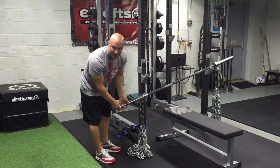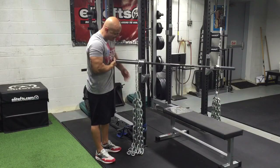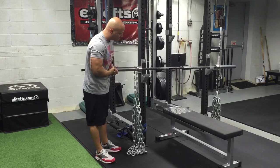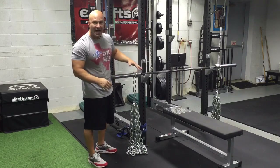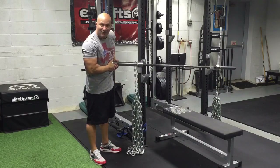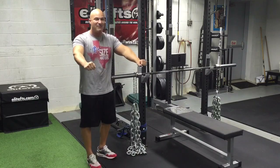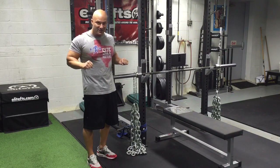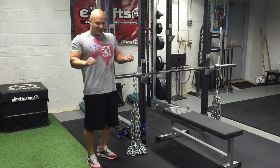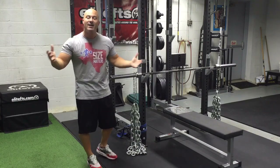As I press up, watch what happens with the chain — they unravel off the ground and now the barbell just got heavier. I have three chains, 20 pounds each, on each side — 60 pounds per side. When I'm at lockout, I have a good portion of those chains fully loaded on the barbell. So I might have 55 or 65 pounds on my chest, and then as I press, the links start coming off the ground: 65, 85, 95, 105, 115 — and about 110 to 115 at lockout.